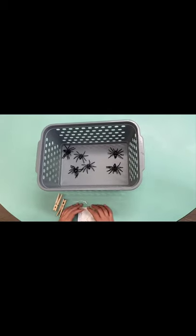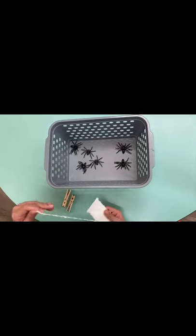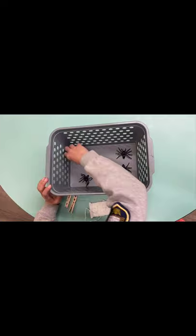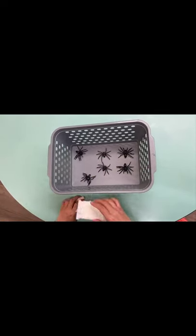Hello everyone, today we are going to make our spider web sensory activity. What we need is a basket, some spider figurines, clasp pins, and some yarn.